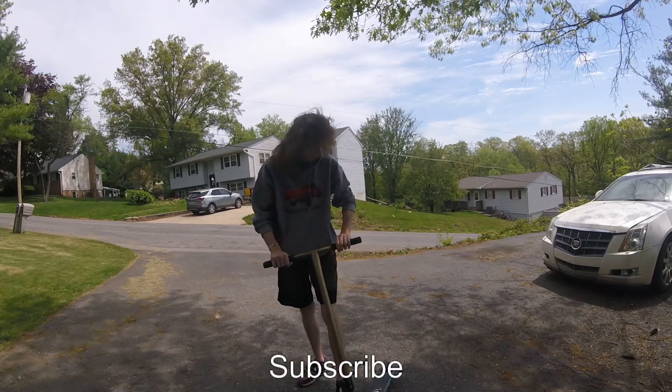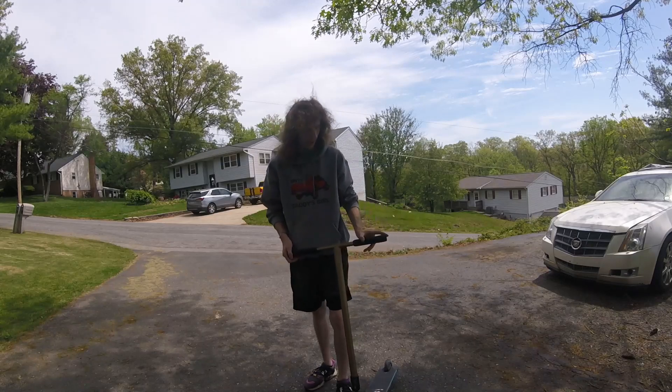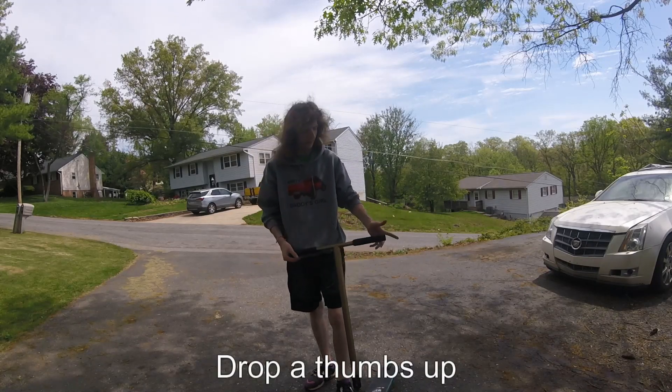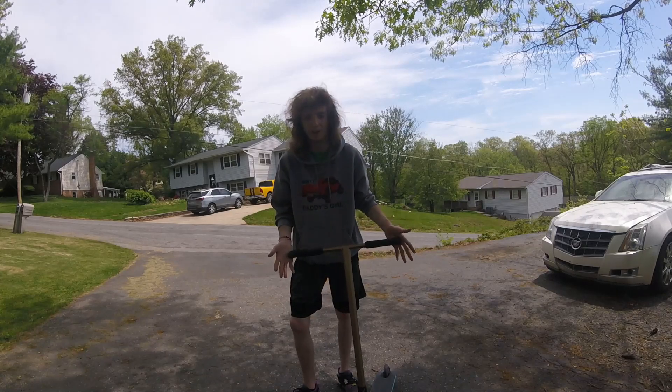We got the Will Scott premium hand grips — a little dirty, just dropped it in a bunch of pollen. I have one bar end; the other one snapped off, which is a little unfortunate because these are brand new.